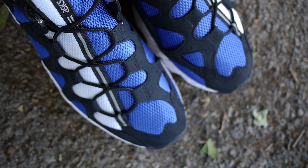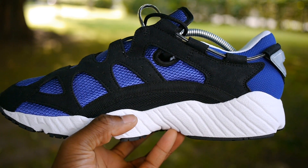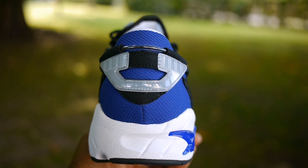Hey guys, my name is Sam and today I want to make a quick video on the Gel Maya by ASICS. Since late 2006, ASICS have dropped a few collaborations with Slam Jam and Ronnie Fieke. But in late April 2017, these late 90s runners are back in their original colorway.